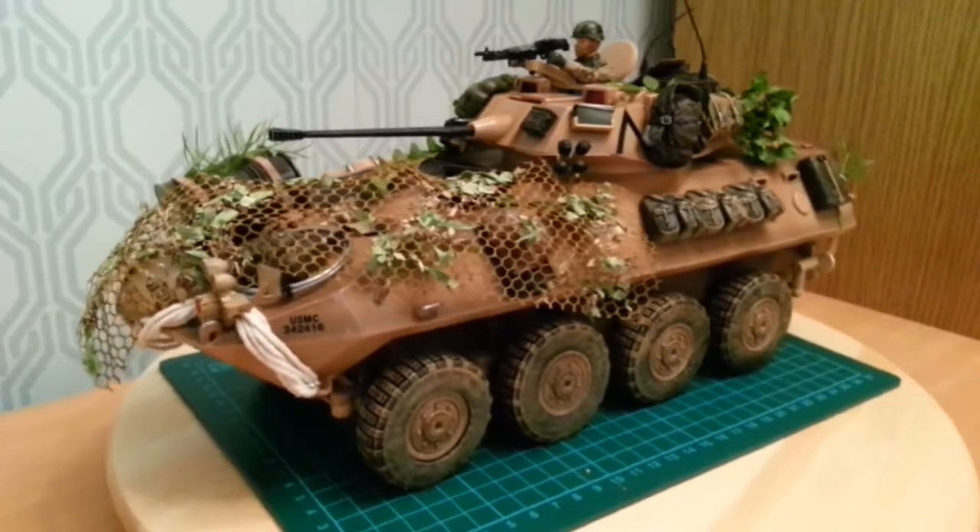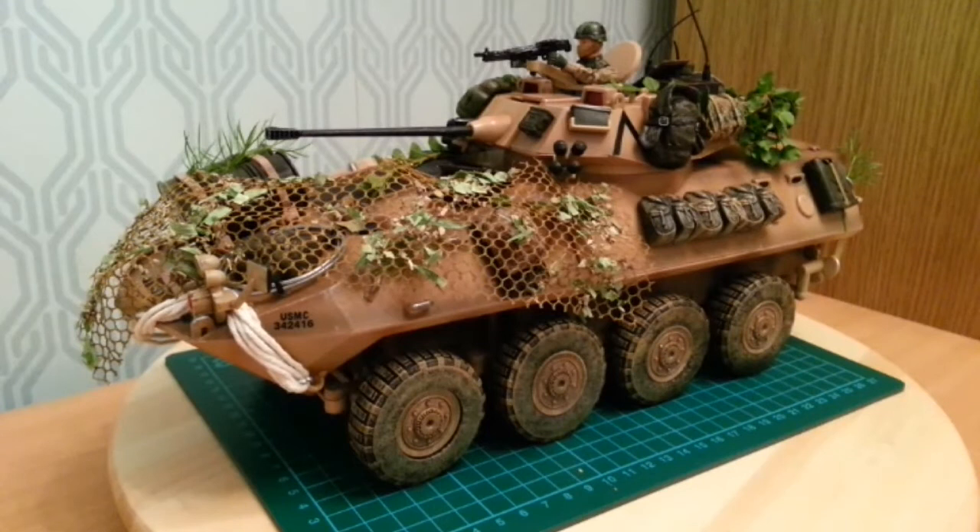This version is the BBI Desert one, produced in 2002. There was a further version by Forces of Valour which came in the forest camouflage.